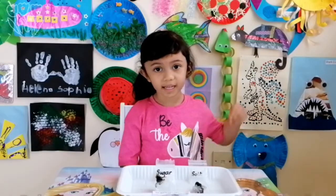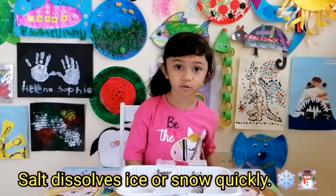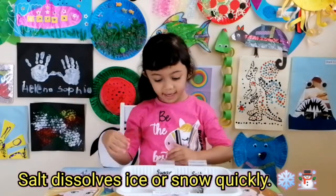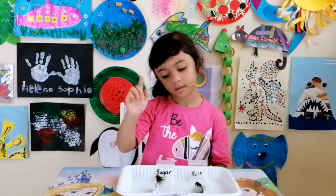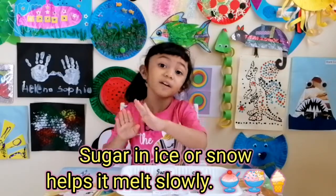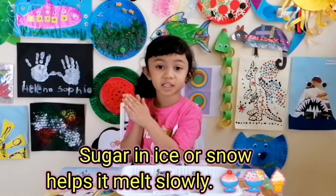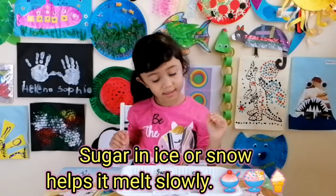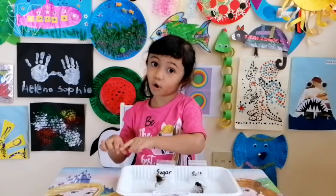Did you know that salt can make snow melt quicker so cars can move on the road? And sugar makes ice cream melt very slow — that's why we have it in our ice cream, to not make it melt very quick, so it's easy to eat it all.